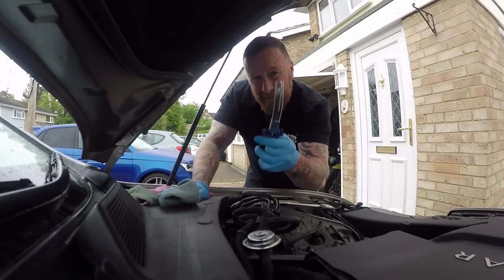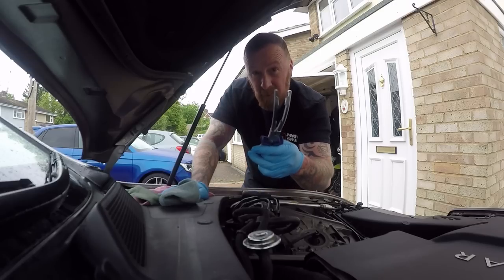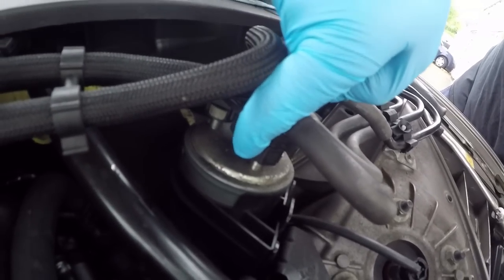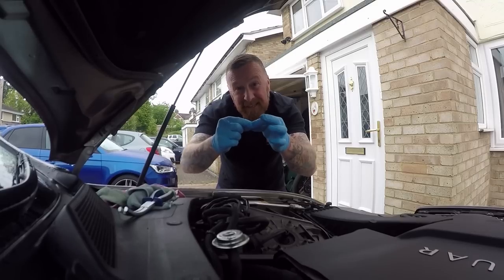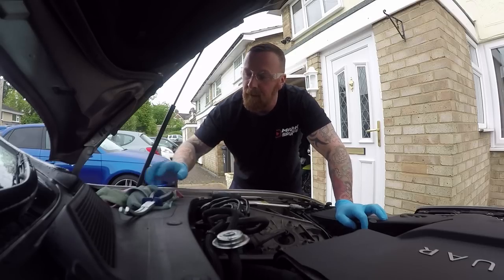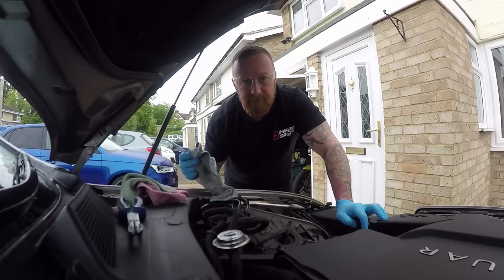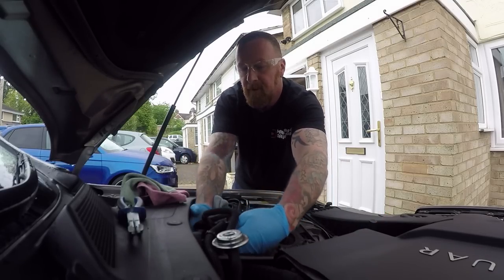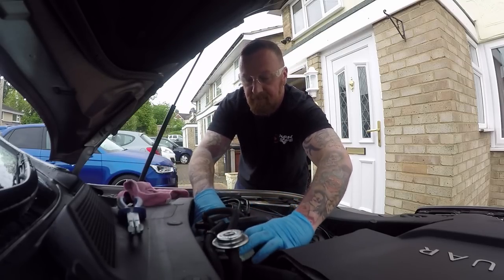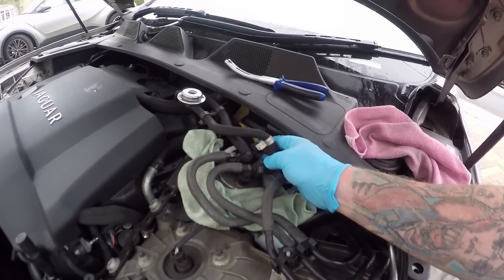You're going to need a pair of these — they're actually for taking out glow plugs, but they work perfectly for gripping the connectors. This one's got a little clip: two pushes, one here and one there, basically just clamp it and lift up. They're under pressure, so wear goggles. Have a few rags ready — you're always going to get a little bit of diesel coming out.